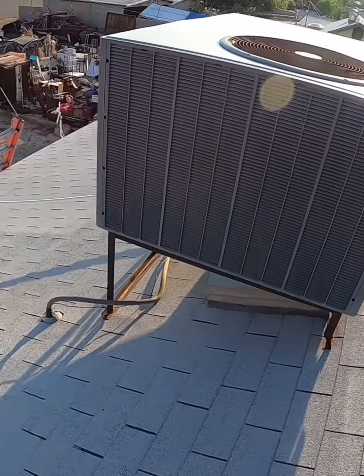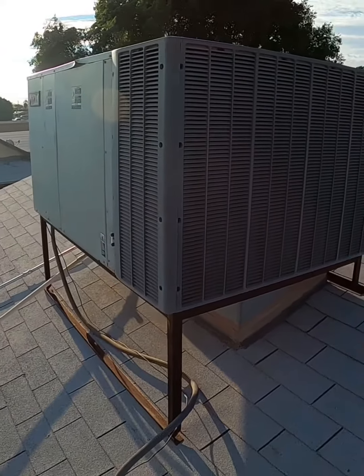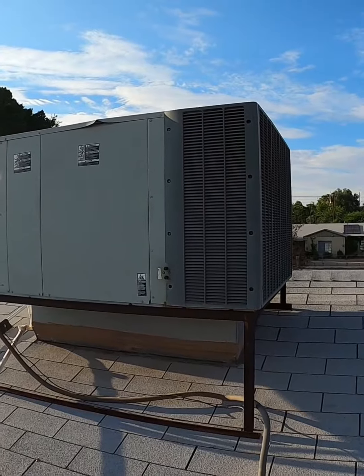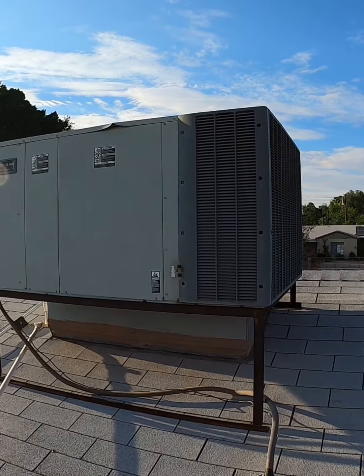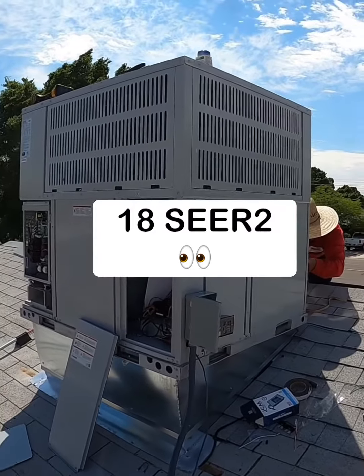Hey, what's up guys. Today I'm replacing this Trane package unit with a Bosch. I'm going to talk about some of the things that I like about the Bosch unit. Number one thing is that it is very energy efficient.